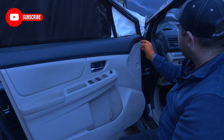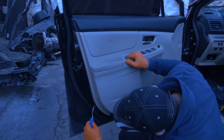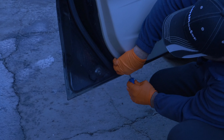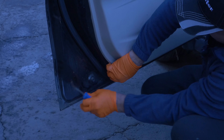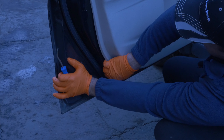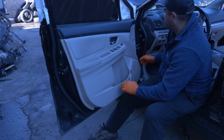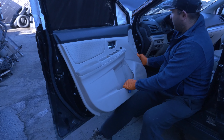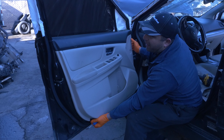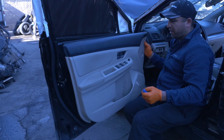Get these two screws out. If you can get behind here somehow — like right here or down here — stick a flathead and give yourself room to stick your fingers in and pull on it. It will come out. They're held on by a bunch of clips. Once you've got it all loose, you need to slide it upwards and pull it out from the back side.